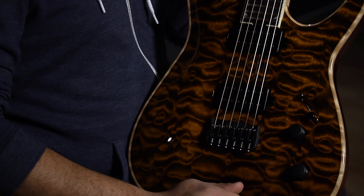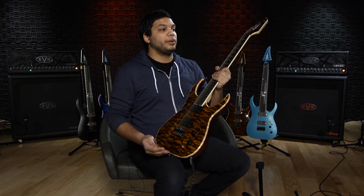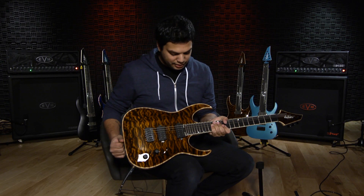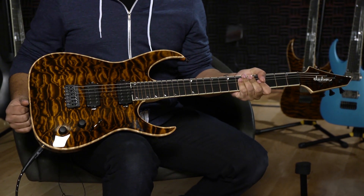On the non-premium top models we have an entirely basswood body, which is one of my favorite tone woods on a guitar, especially for my style of music. And I wanted this guitar to be very pointy — that was very important — because pointy guitars are faster.